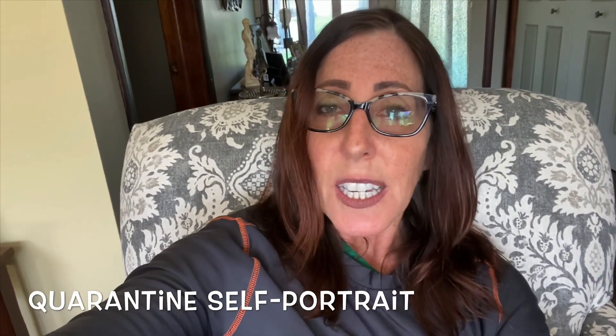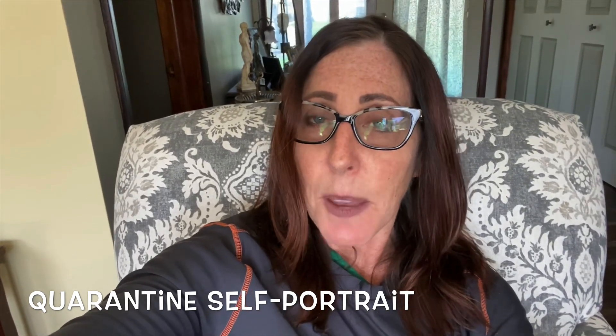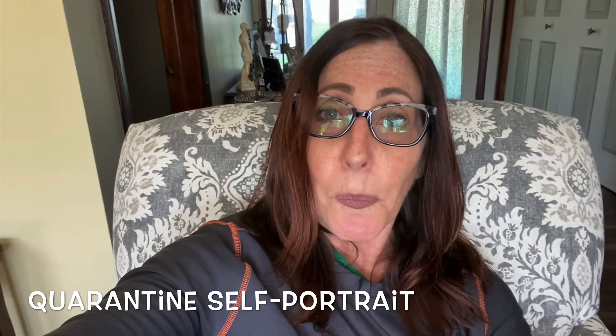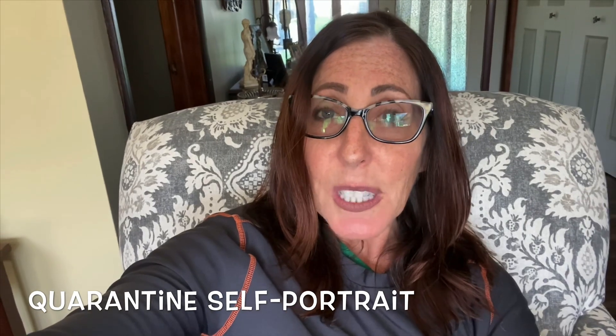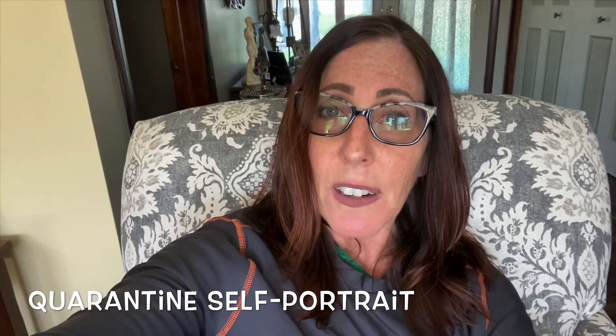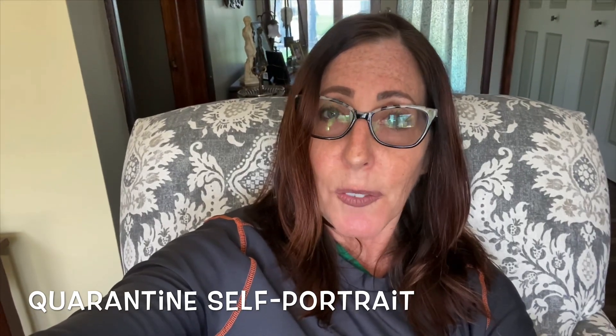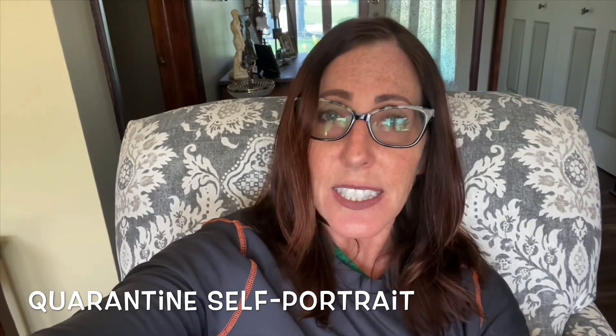I would like to receive a photo of you. Our photo is going to be considered a quarantine portrait, which means it's going to be a photo of you during this quarantine time where we have been stuck at home for the last six weeks. I want you to have your parent take a photo of you so that you can submit it to me as your quarantine self-portrait.